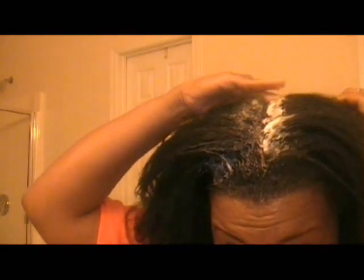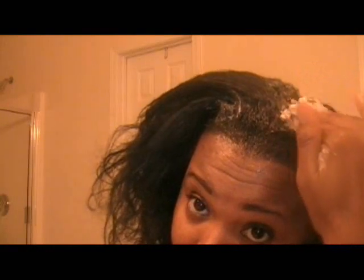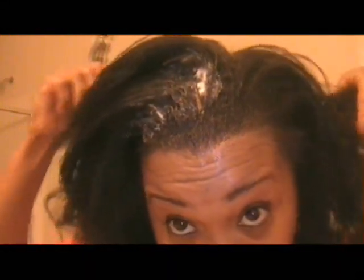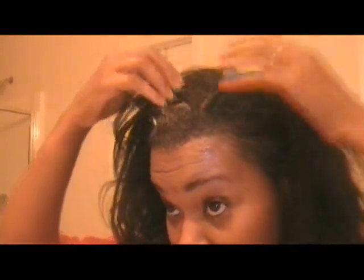I'm applying close onto the new growth and avoiding the already-relaxed hair — I can feel that there's no relaxer there. You get a lot more coverage when you do it vertically rather than horizontally. I just want to make sure all the hair is out of the way before I go to the next section.